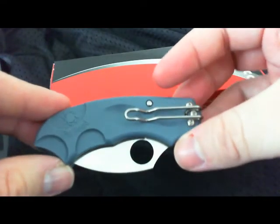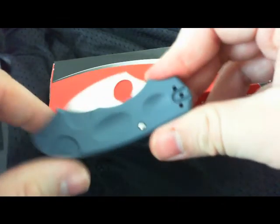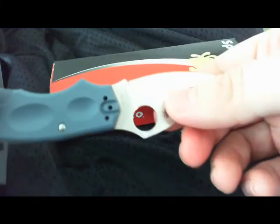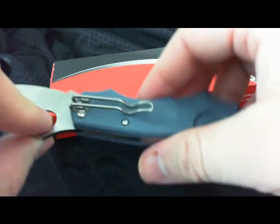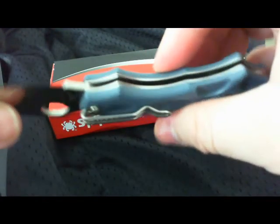Just an overall really cool knife. I enjoy the bluish-grayish FRN on this versus just the plain old black. And of course, like I said, you got an upgraded steel — VG10 — which I think is a lot better than Aus8. Not that Aus8 is terrible, but if you got the choice for the same price, go for it.